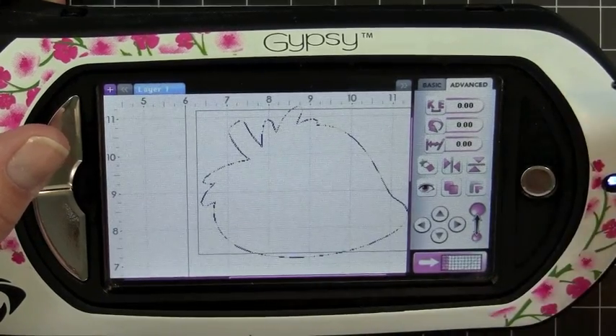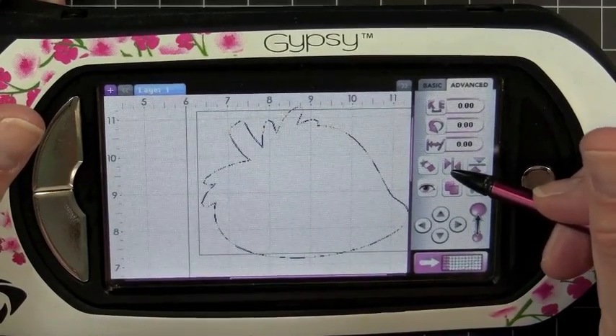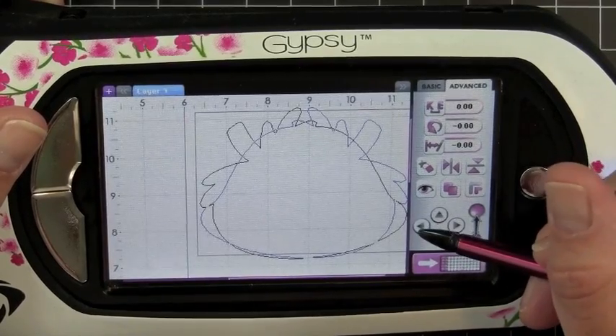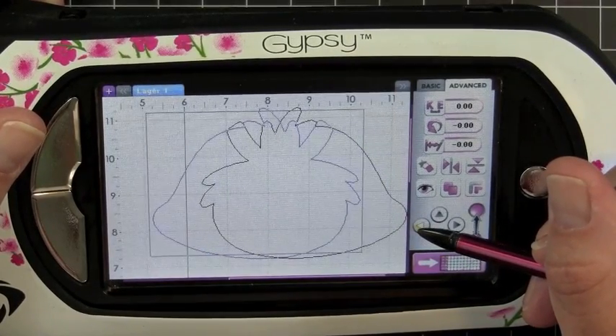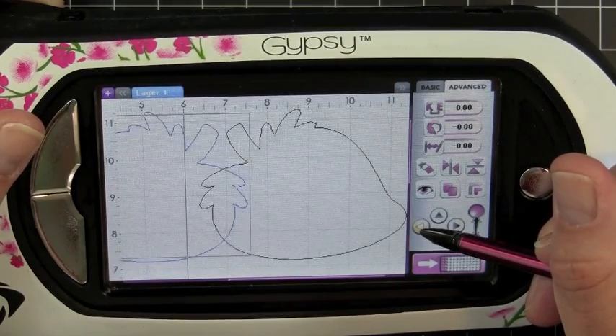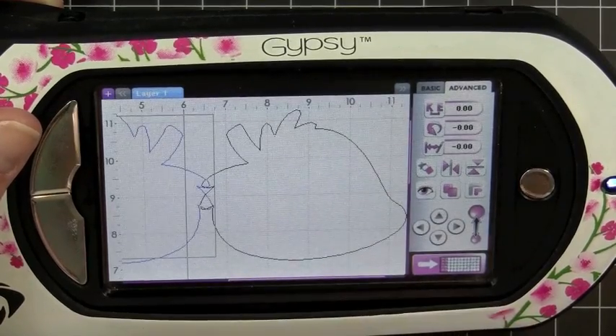This is the way I found to be the easiest to do my shaped cards. And then I'm going to go ahead and hit my little flip key, and I'm just going to flip it in the other direction, and then use my directional arrows to move it over. So what I'm going to do is make sure they're just overlapping just a little bit.